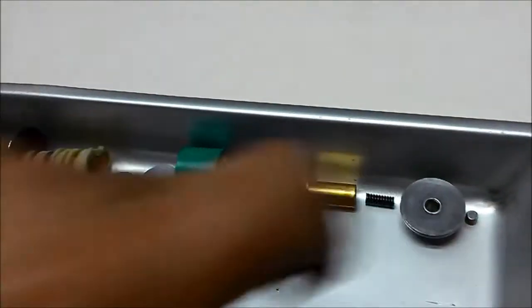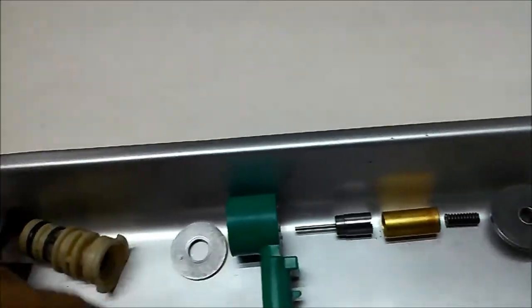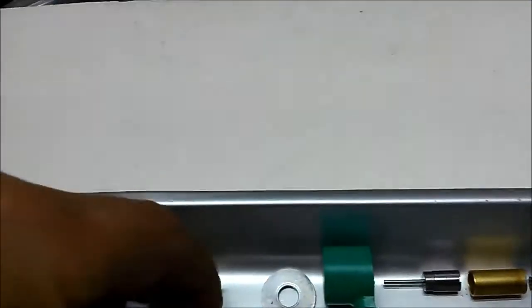You can see the little plugs being taken out. The diaphragm has actually got a tear in it, so we'll replace that with a new one.